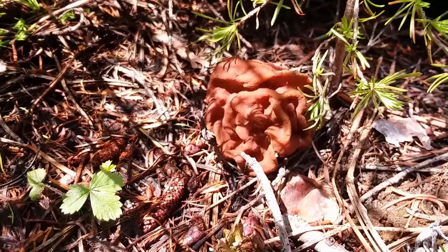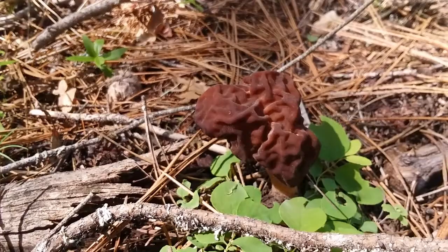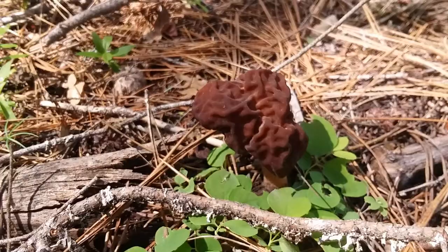If you did slice open the morel, it would be hollow inside, or maybe occupied by a bug or something. But here we are, right next to each other: true morel, false morel. It's incredibly important to know which is which, and to take extra time to make sure you know which is which.